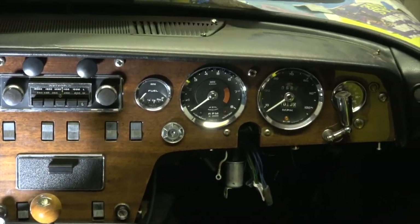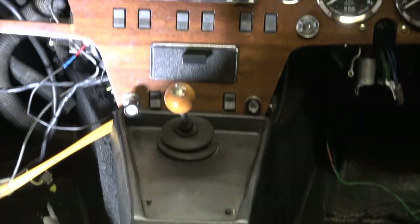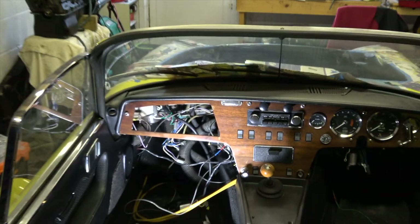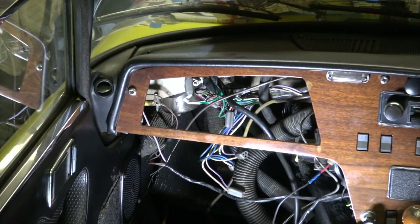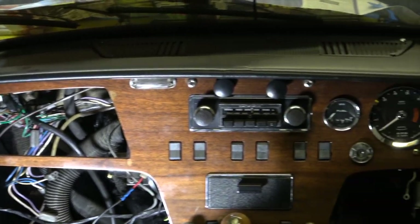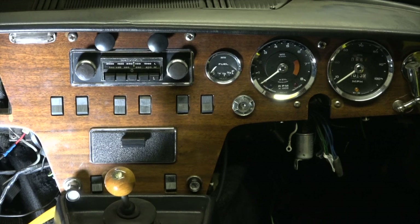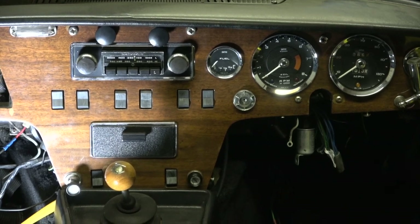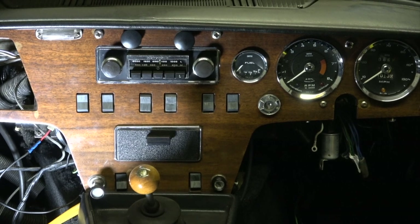So apparently it's quite an easy job. Remove the center section there, and then there are five bolts — the large-headed screws there, there, there, there, and over there — and then pull it forward. Then there are a few things to undo and I'll have a look to see if I need to replace it.